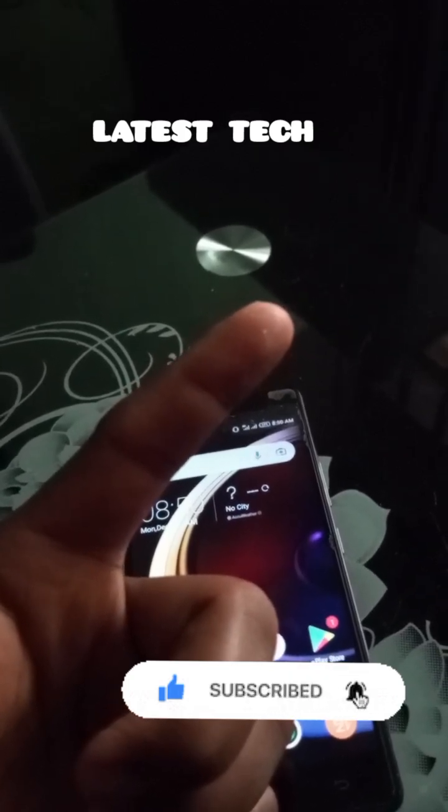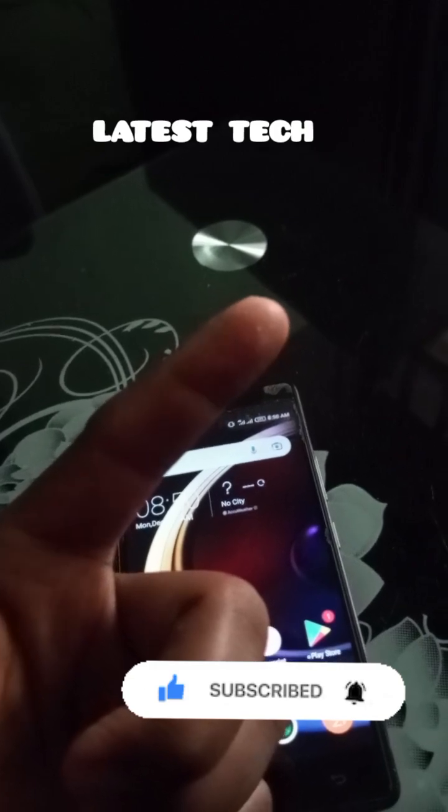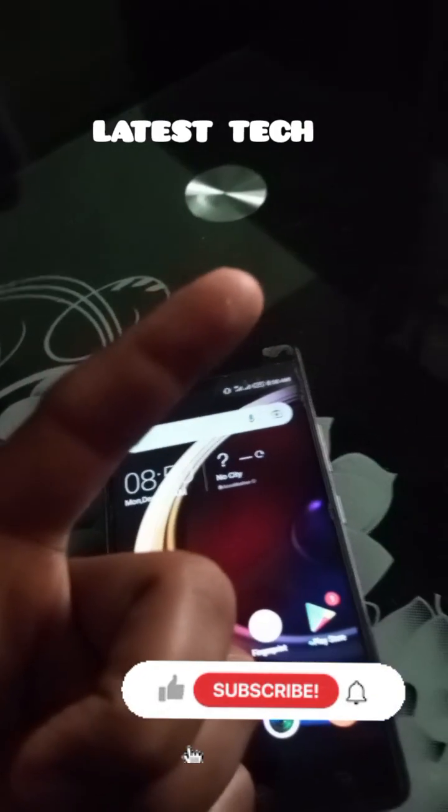Share it with your friends, like this video, and very importantly, subscribe to this channel. See you in the next video.